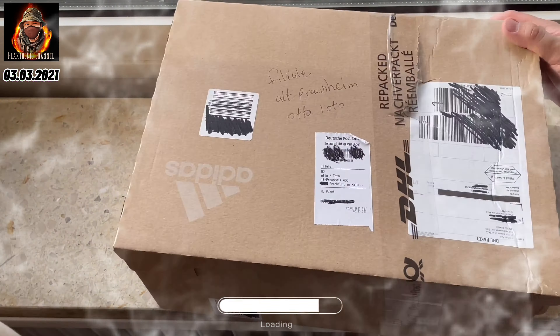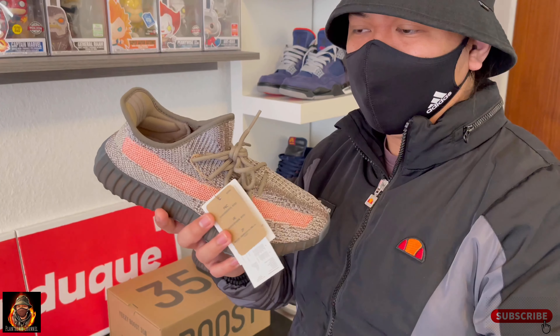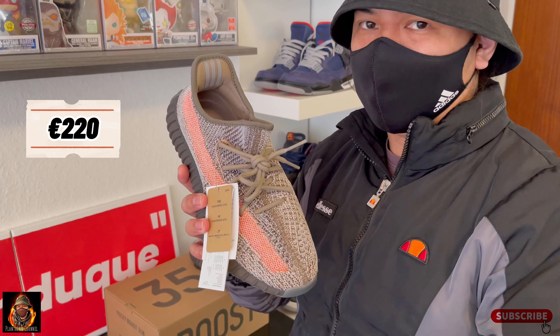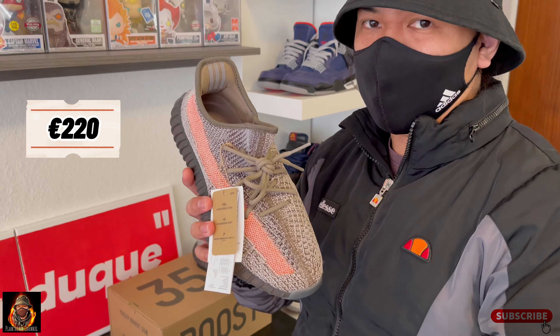Kasabayan nya ang Ukraine, Russia, at Asia Pacific na nag-release. So, isa lang tayo sa maswerteng nakakuha nitong pair na to, pero parang napaka easy cop nito, hindi ko alam bakit. Yun lang guys, check natin kung worth it pa yung ibinayad natin sa pair na to. Tara, closer look tayo.